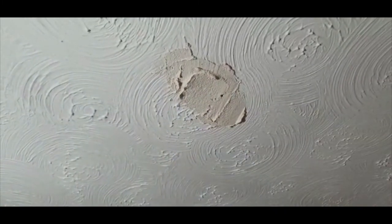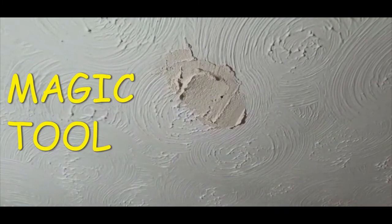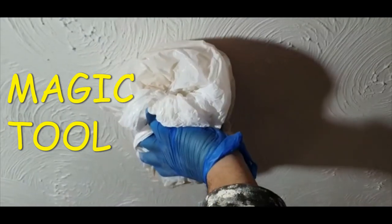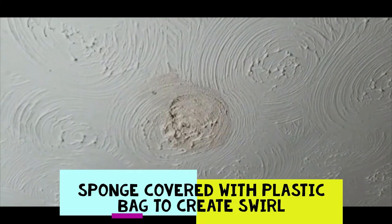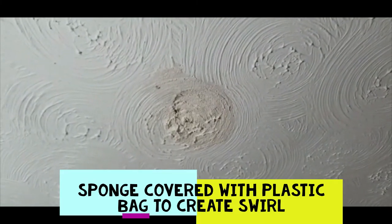Now I'm just going to get my magic tool — I've just got a sponge with a carrier bag. Give it a bit of swirl and there you go, voilà! That is your pattern hidden.